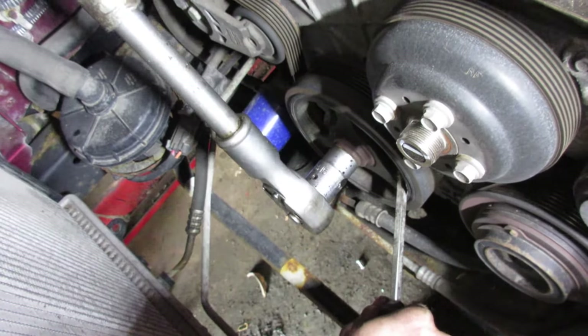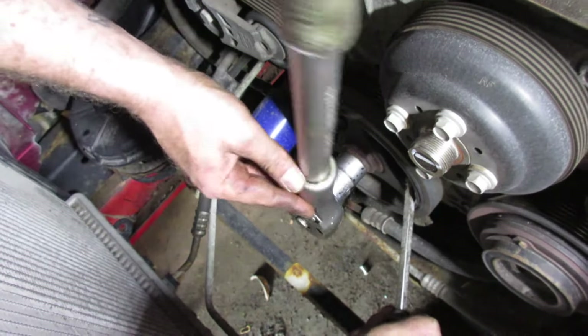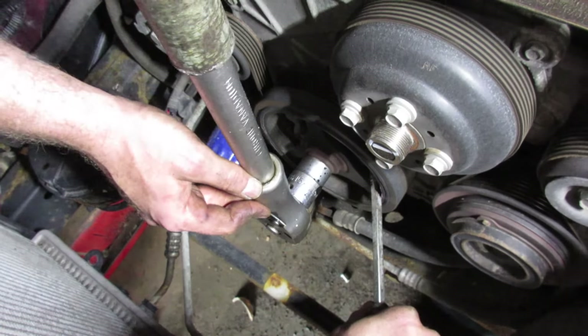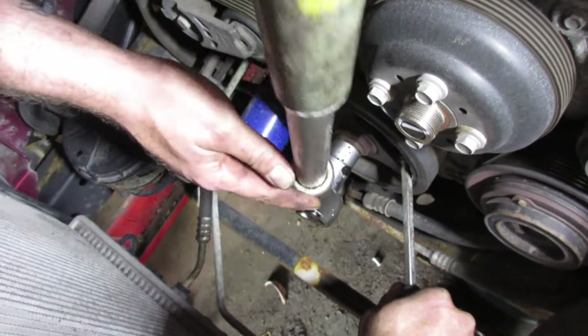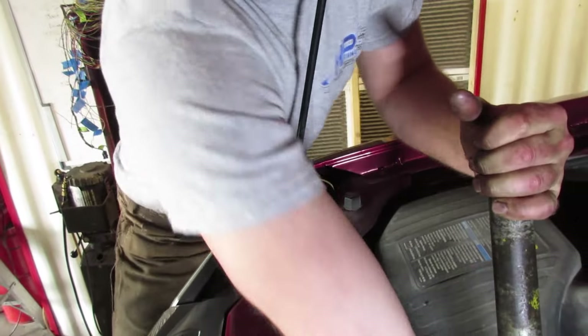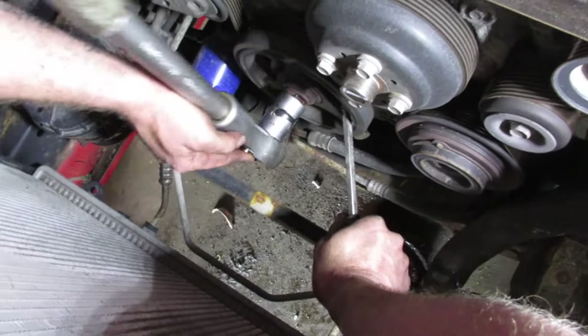You can also stick it in gear, or have somebody hold the flywheel or the ring gear with a screwdriver - same kind of way. Here, you pull, I'll grunt. Keep in mind that that bolt needs to be replaced too when you're done.